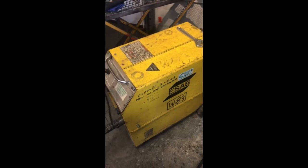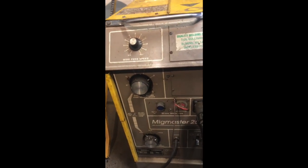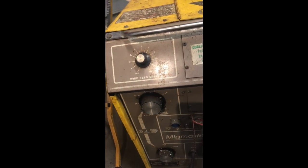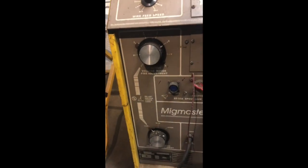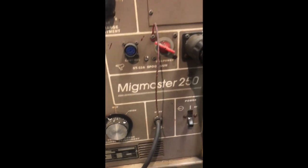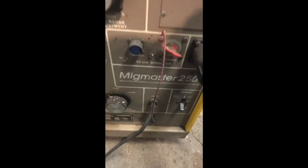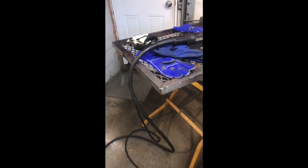So here's my welder. I have an ESAB MIG Master 250. Right here is the front panel. You can see up top here is the wire feed speed that will adjust, and then we have a fine-tune adjustment and a coarse adjustment. The on-off switch. This cable right here coming out is your lead that goes to your trigger where the wire comes out and you weld. This right here is your ground cable — it's clamped to our table, as you can see.